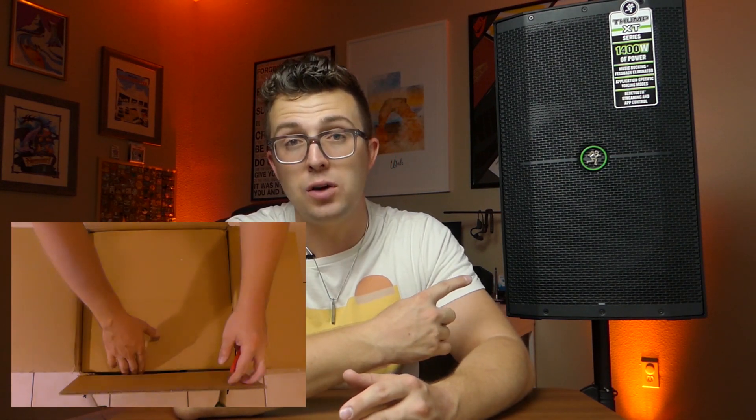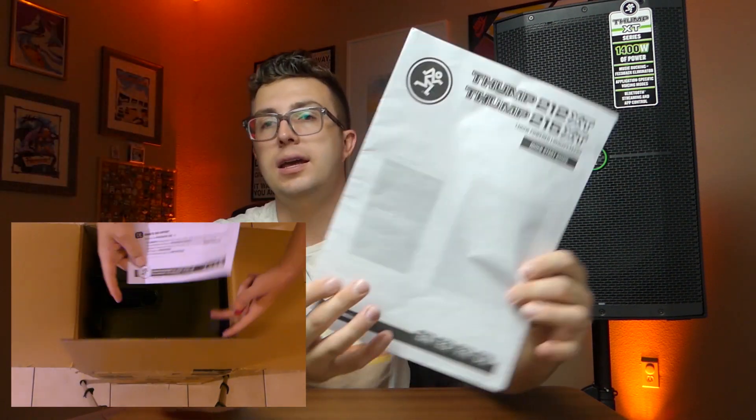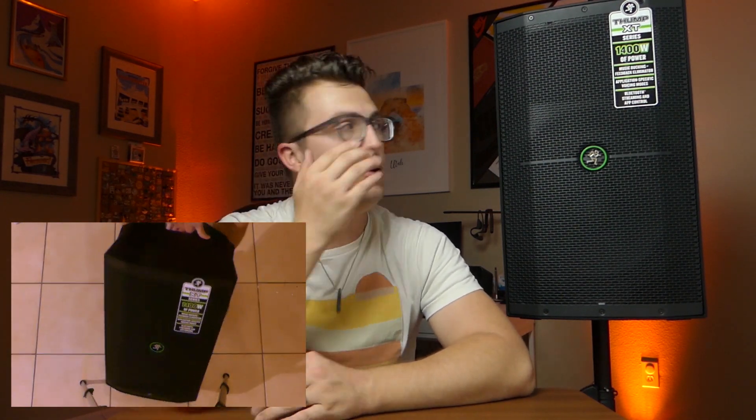The first thing I usually do is an unboxing, but because of how big PA gear is, I can't really unbox it on the table, so I'll overlay a clip of me taking it out of the package. It comes from Mackie very well protected in foam and cardboard. Inside, apart from the speaker itself, you'll find a comprehensive user manual covering all the features, buttons, and knobs. You also get an IEC cable — I believe a six-foot, pretty good gauge — and that's really all that's in the box.